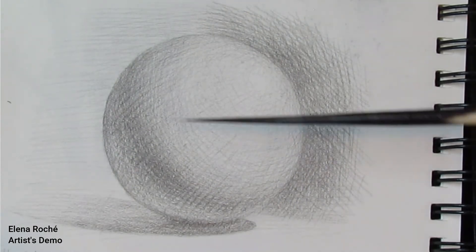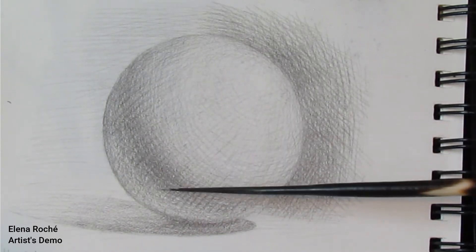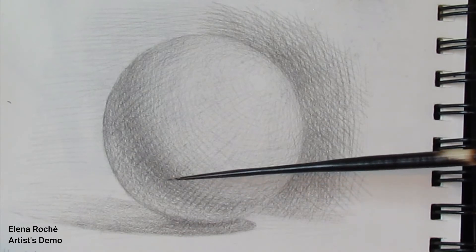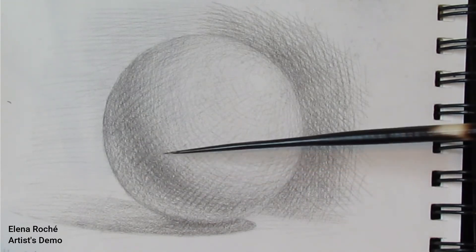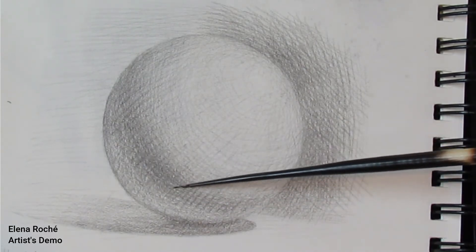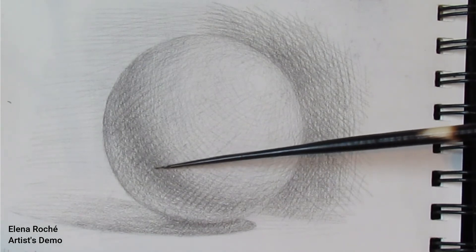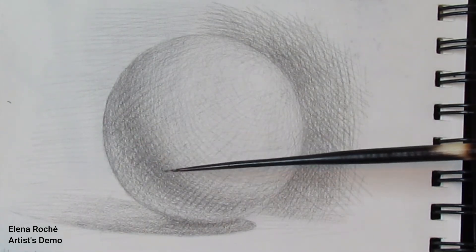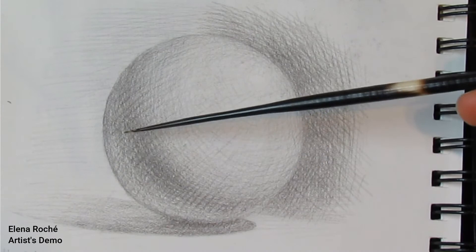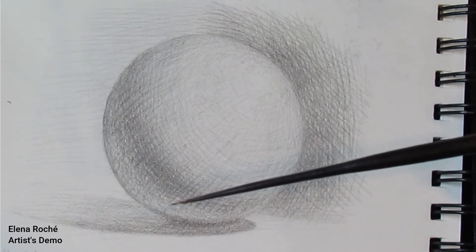The core shadow is our darkest portion of the sphere. It is not a very large area — it reads more like a strip, like a crescent shape that wraps around the sphere. It is the darkest, especially right along the terminator, but it is especially darkest in the center of the shadow. The reason is that this part of the sphere is closer to us — it gets closer to us by a few inches or a few fractions of an inch, depending on how large your sphere is. Obviously, if the sphere is larger, it's going to be closer to us by a lot.